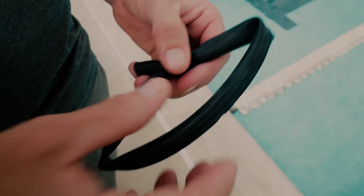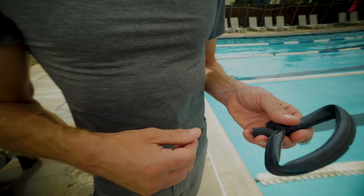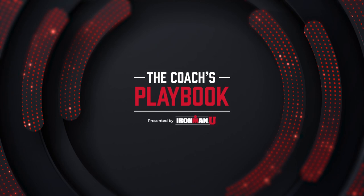And now we progress to the medieval torture device, the ankle strap. Now there are professional straps that you can purchase, but if you don't have access to one, you can use the inner tube of a bicycle. And this little beast just wraps around your ankles.